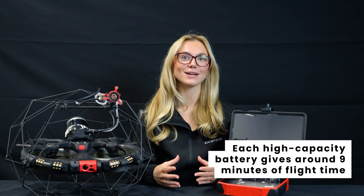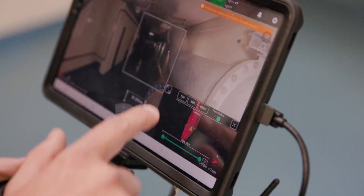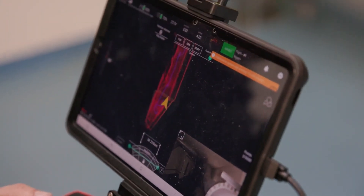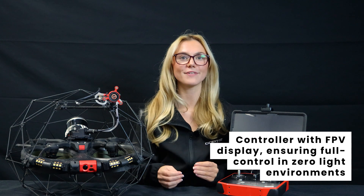We have two high-capacity smart batteries, giving around 9 minutes of flight time per battery. You also get a dedicated controller with an FPV display, ensuring full control in zero-light environments.